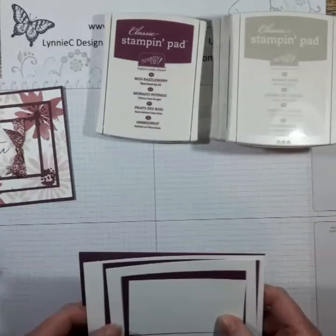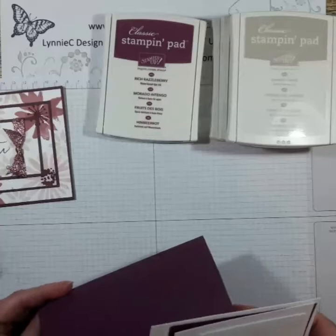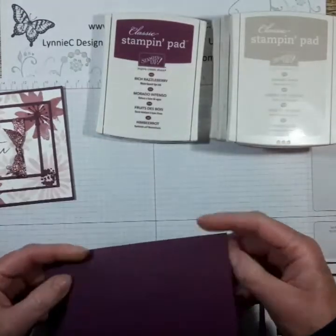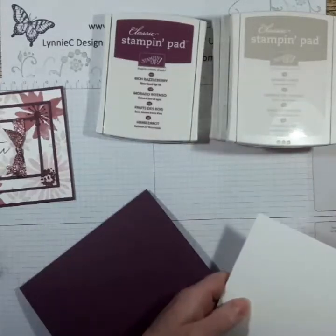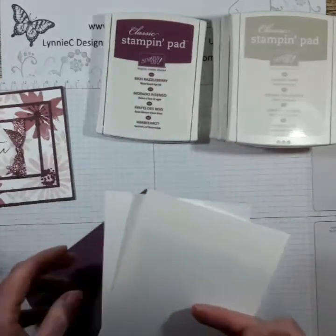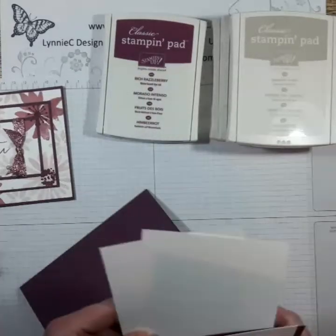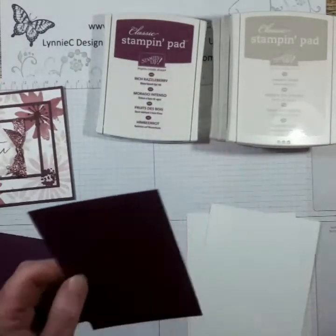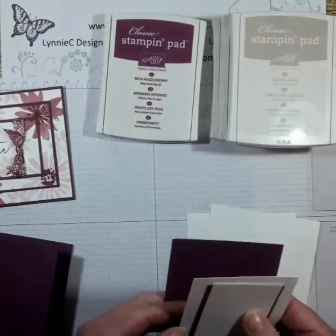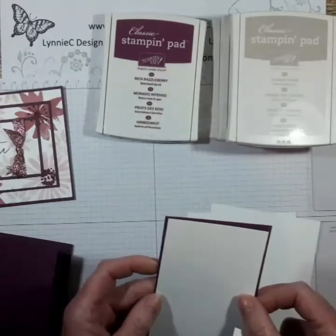The base is a standard A6 card which is 21 by 14.9cm, scored at ten and a half. I've got two whisper white matting layers - one for the inside and another for stamping, which is half a centimeter difference, so it's 10 by 14.4cm. Then I've got a matting layer of rich razzleberry which is 8 by 12.4cm.